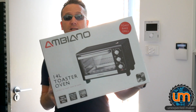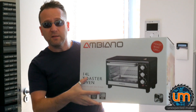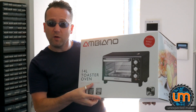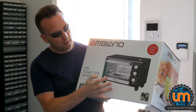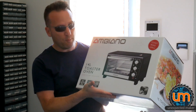It is an Aldi toaster oven! It's 14 litres, so it's a bit smaller than my current oven, and it's 1400 watts, so it's a little bit more powerful than my current oven. But what I don't know is how many elements are inside, because you can't tell from the pictures and I wasn't able to open one up when I was down there.